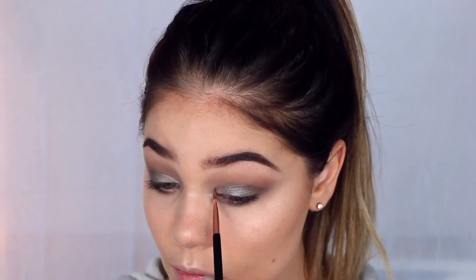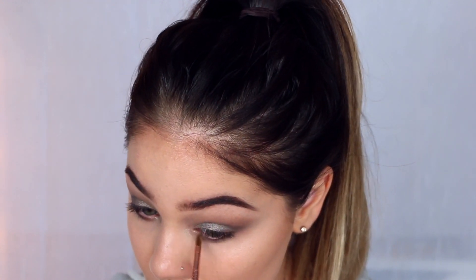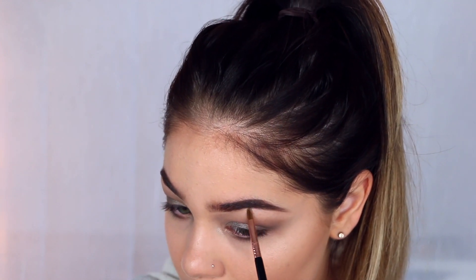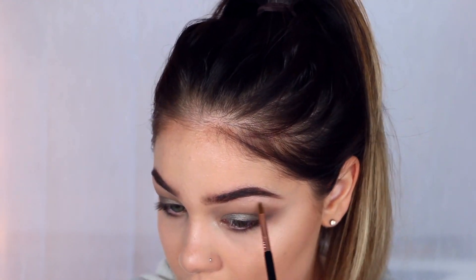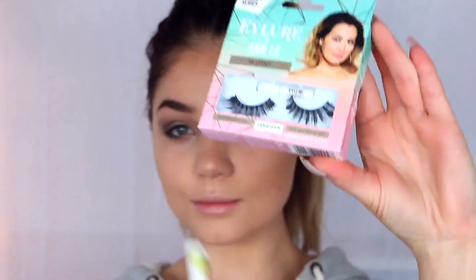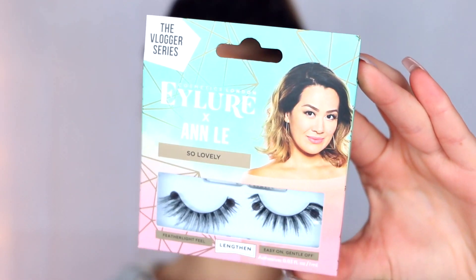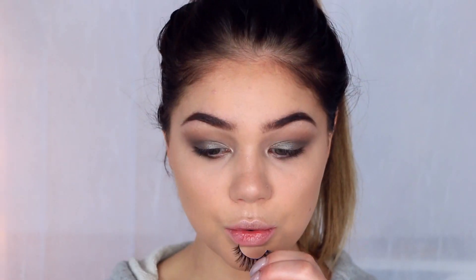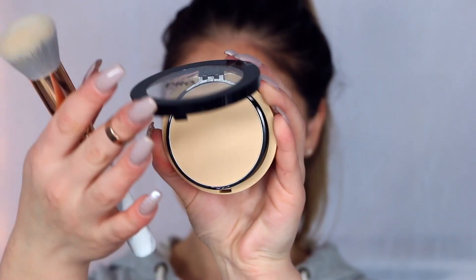For a brow bone highlight, I'm taking that same Jordana stick highlighter and running a little bit right underneath my brow. This gives an uplifted brow, helps out that arch, and makes everything look super glowy. They have three different shades in highlights and three shades in contour. For lashes I'm taking the Vlogger Series from iLore — the iLore x Andlee lashes in the style So Lovely. This will give a lot more of that lengthening vibe.